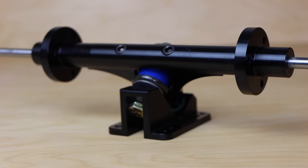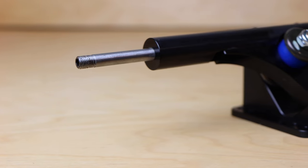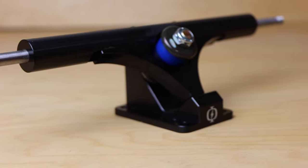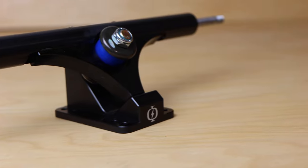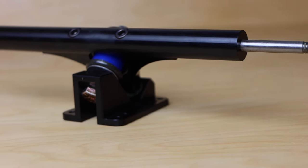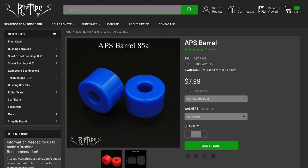These trucks are also super high-quality, with both the base plates and the hangers being machined from 6061 T6 aluminum. As far as geometry goes, these trucks are extra wide with an overall length of 320 millimeters and an axle length of 50 millimeters, making them wide enough to fit up to dual 6384 motors. The trucks sit at 45 degrees and utilize 85A Riptide APS barrel bushings.